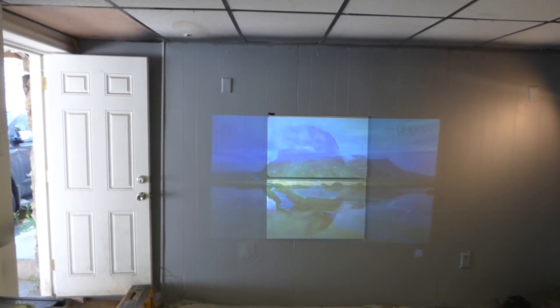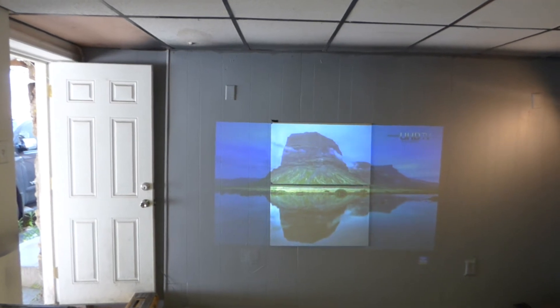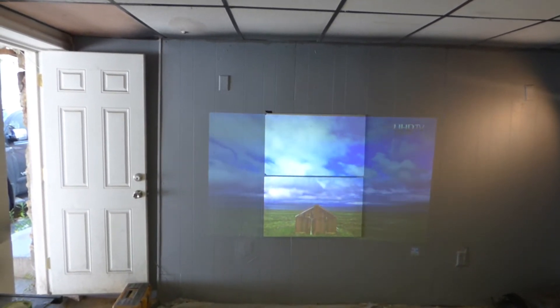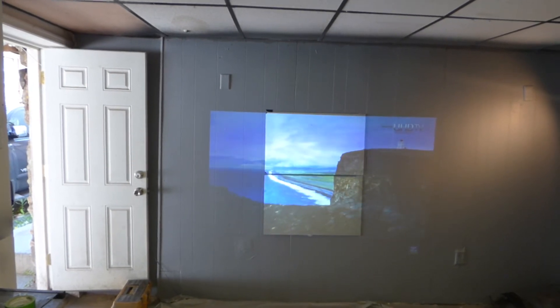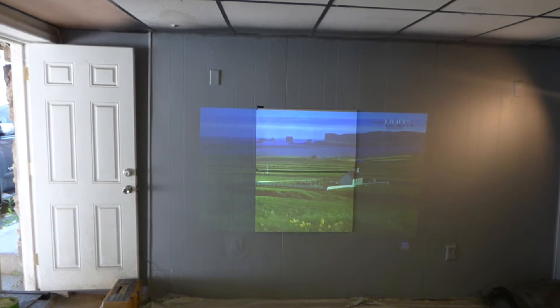The screen painted behind me is a very professional screen paint — I purchased it on Amazon for about $300 a gallon. We wanted to make sure that if we were going to do a proper demonstration against screen paint, we got a professional screen paint and not a do-it-yourself hobby screen paint.